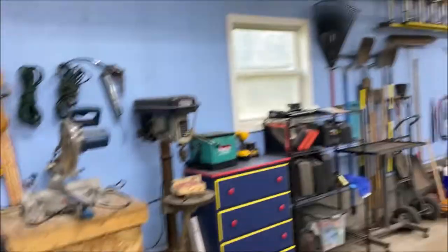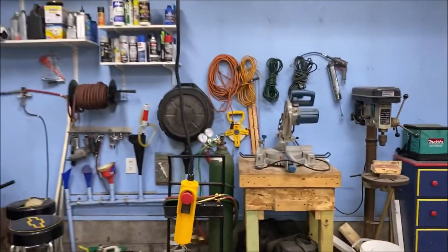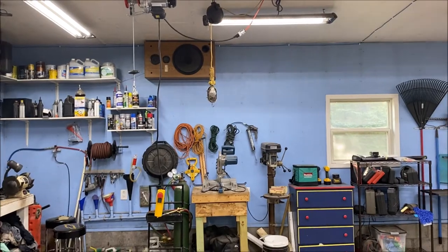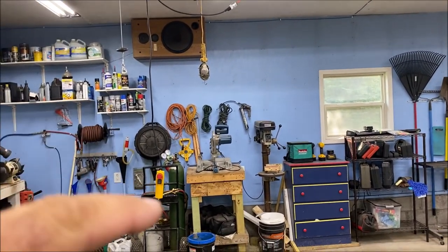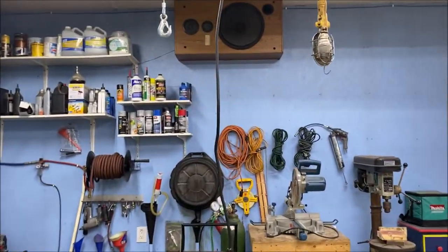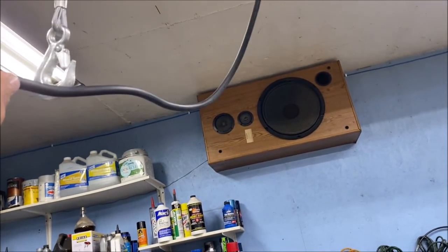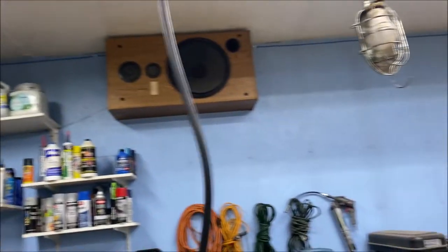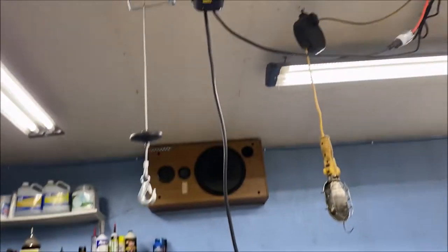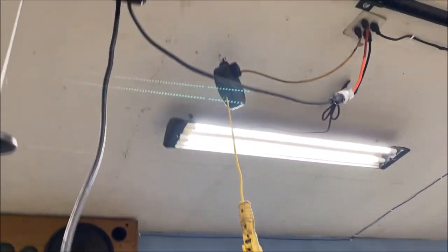I've got ten-foot ceilings in my garage here, so I can step back and kind of see how far the cable dangles down. We've got plenty of room as far as length on this to reach down to where it's manageable. When not in use, I just attach the cord, loop it into the hook, and run it all the way up so it's kind of out of the way. I'll give you a little clip of how loud the winch is — it's not real loud.